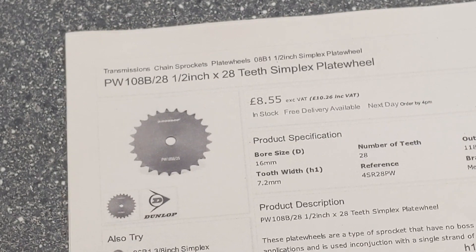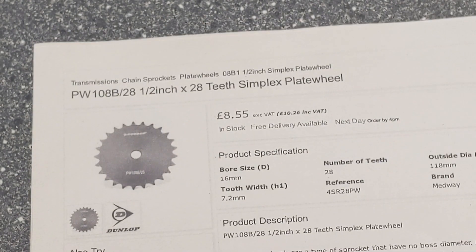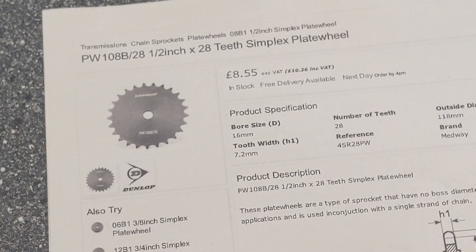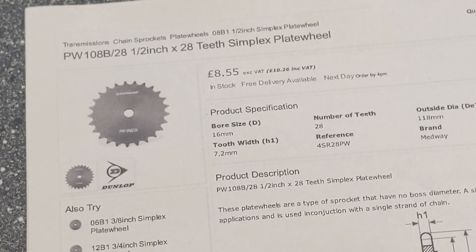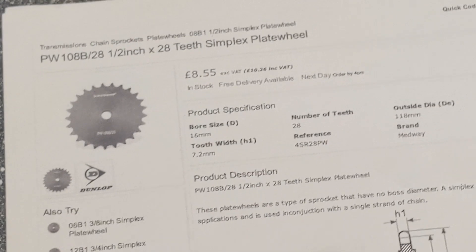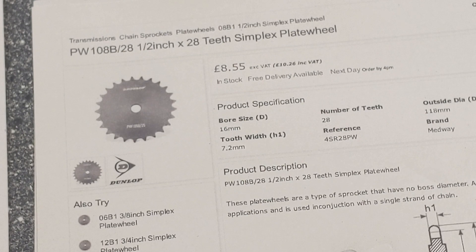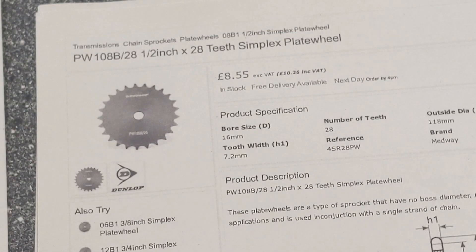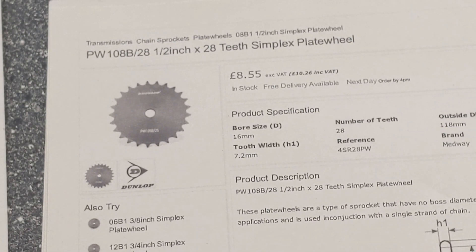I've also ordered two of these 28-teeth simplex plate wheels, and there'll be one of those on each as well. So the shaft will have two, separated by either half an inch or an inch, and the drive shaft attached to the blades will have two on as well — so they'll be adjustable either way.